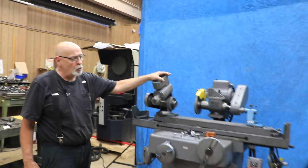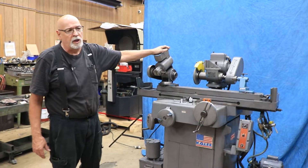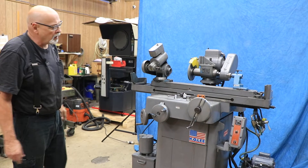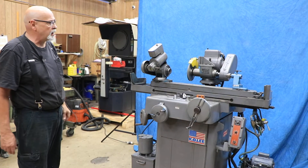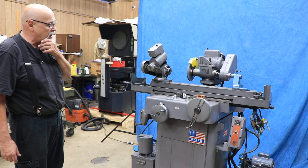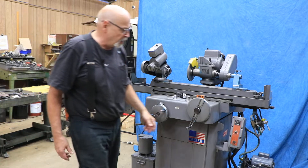The machine is currently wired for 110 volts single phase, which means you just plug this in your wall outlet — preferably a 20 amp circuit, but I have it on probably a 15 right now and everything seems okay, so I'm going to go start it up.